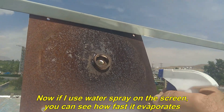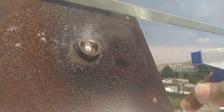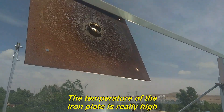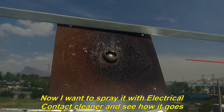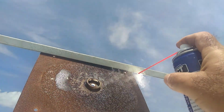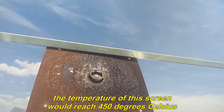Now if I use water spray on the screen, you can see how fast it evaporates. The temperature of the iron plate is really high. Now I want to spray it with electrical contact cleaner and see how it goes. The heat is so high that the spray does not have a chance to penetrate. You can see that the air also has scattered clouds; otherwise the temperature of this screen would reach 450 degrees Celsius.